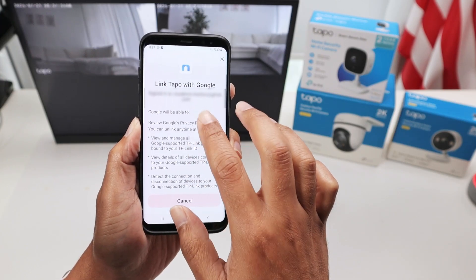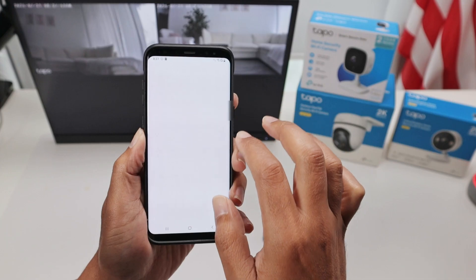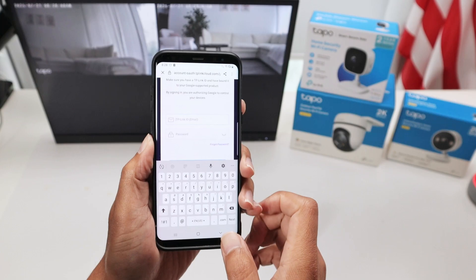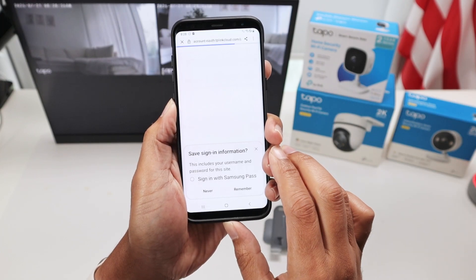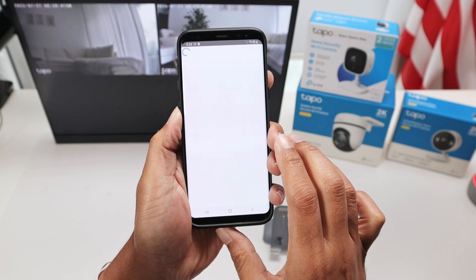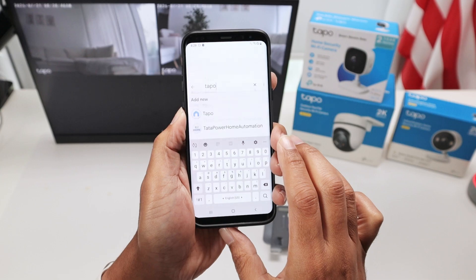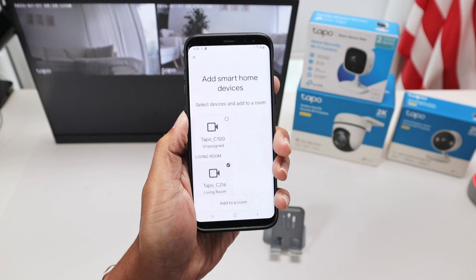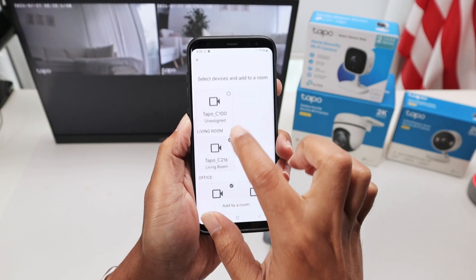You're going to link your account. You see here: continue to link your account, agree and continue. Take a look - that's my account, I'm going to add this account. Now I just need to enter my TP-Link ID. Just hit login and authorize. Now it's linking the account.